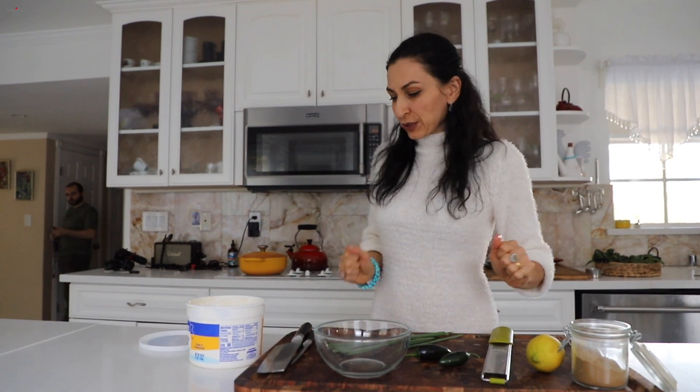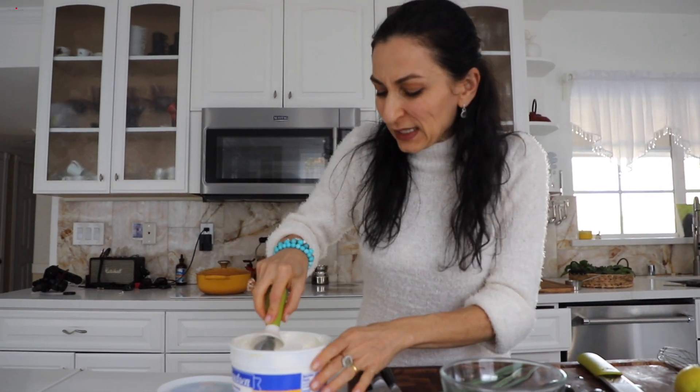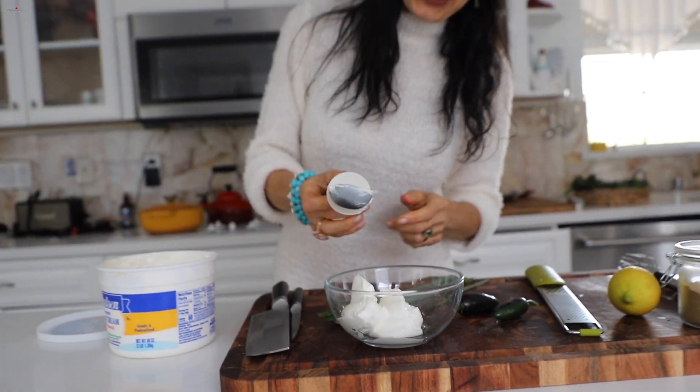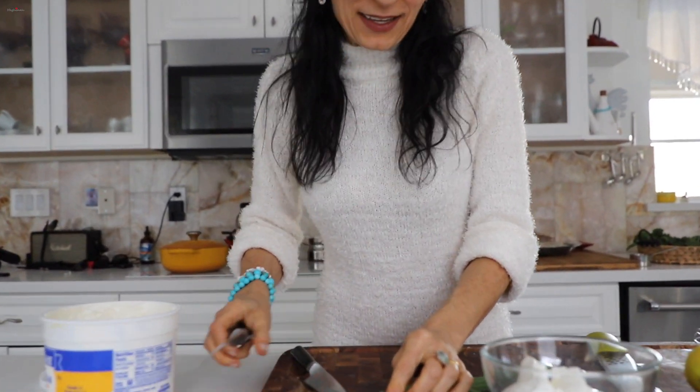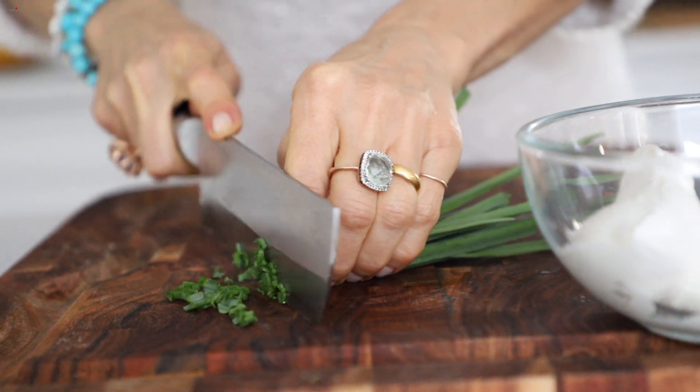For the creamy dressing, you can use strained yogurt or regular yogurt, but the creamiest option is either crème fraîche or sour cream. I have sour cream — about two good tablespoons. Then use either fresh garlic or garlic stems. These are from my garden — they are very fragrant and flavorful, even better than garlic itself, very tender and mild, not super garlicky.